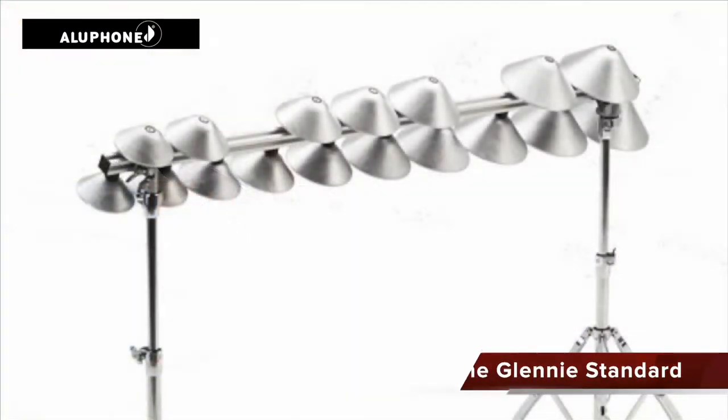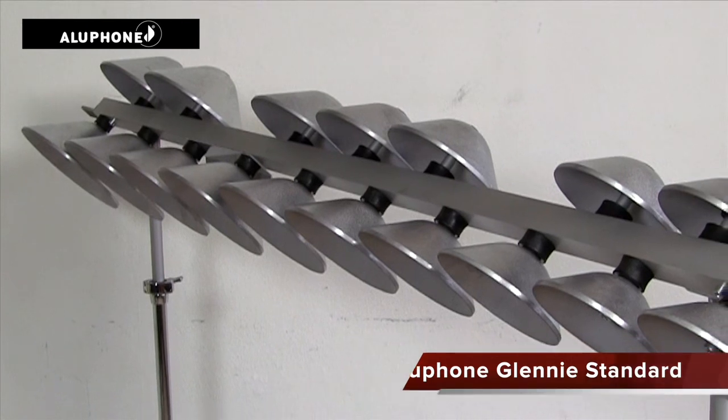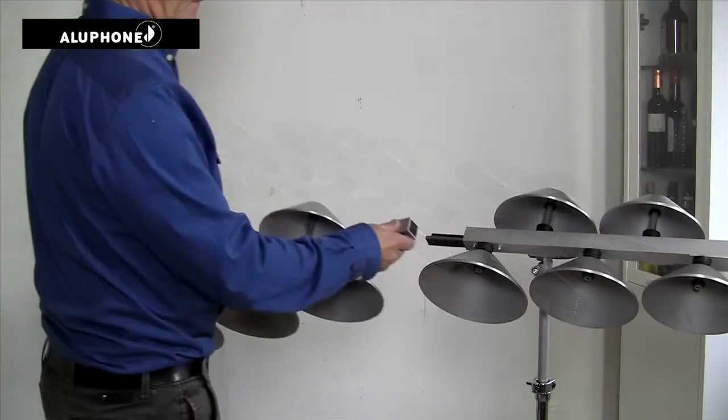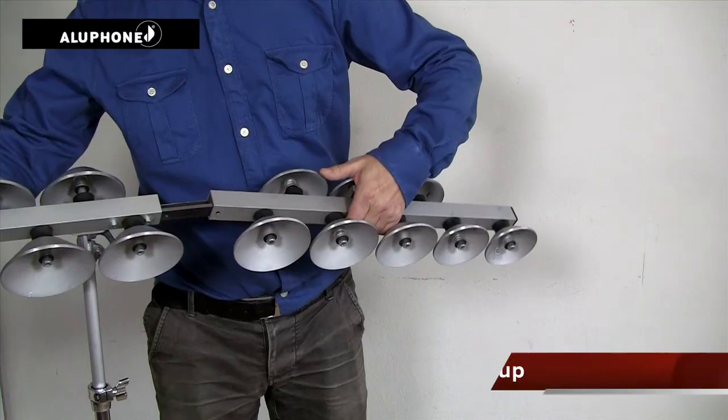You can also get a one and a third octave allophone — we call that the Allophone Glenny Standard. Later you can add a low and a high extension and you have a two and a half octave allophone.